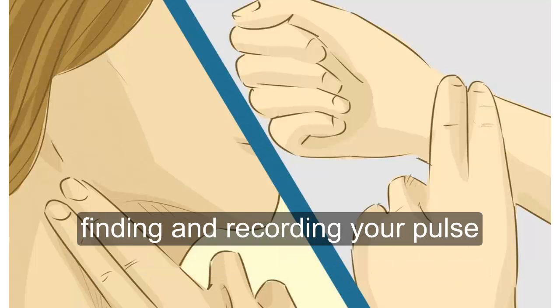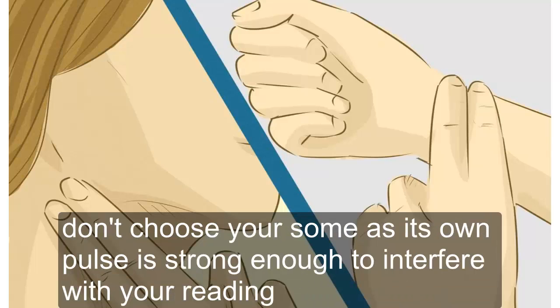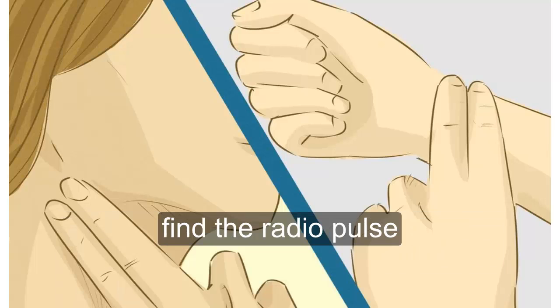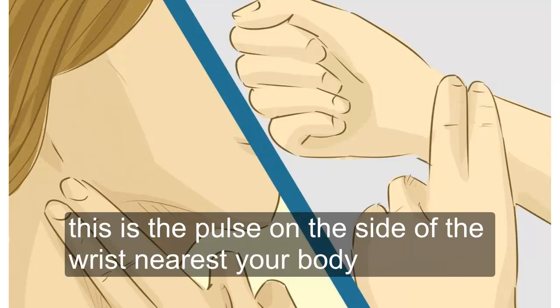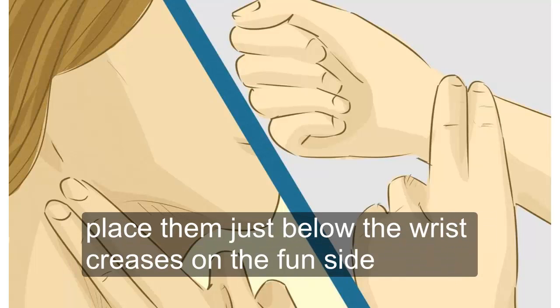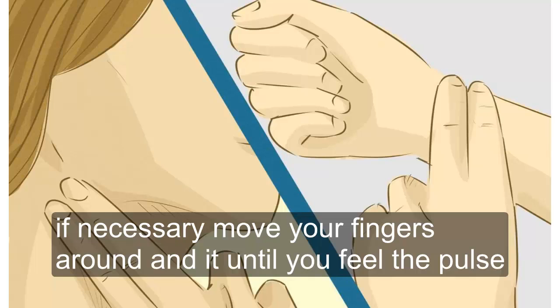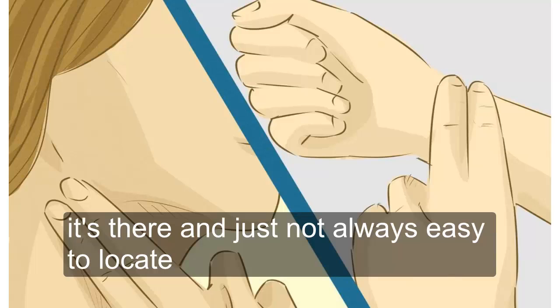Finding and recording your pulse. Use your index finger and middle finger when finding your pulse. Don't use your thumb, as its own pulse is strong enough to interfere with your reading. Find the radial pulse — this is the pulse on the side of the wrist nearest your body. Use the pads of your fingers and place them just below the wrist creases on the thumb side. Press lightly until you feel the blood pulsing under your skin. If necessary, move your fingers around a bit until you feel the pulse — it's there, just not always easy to locate.